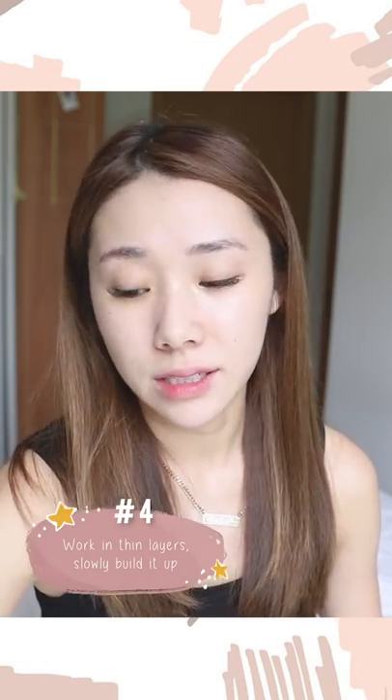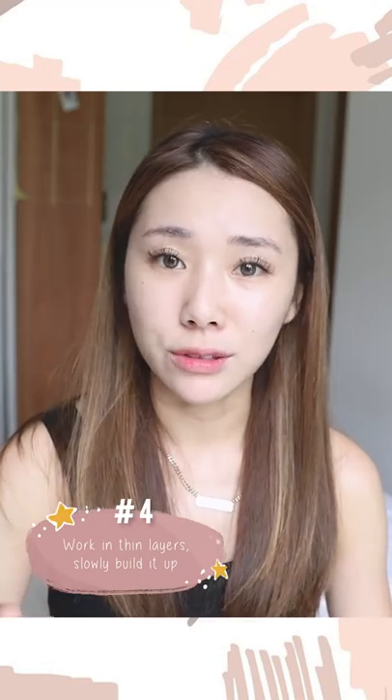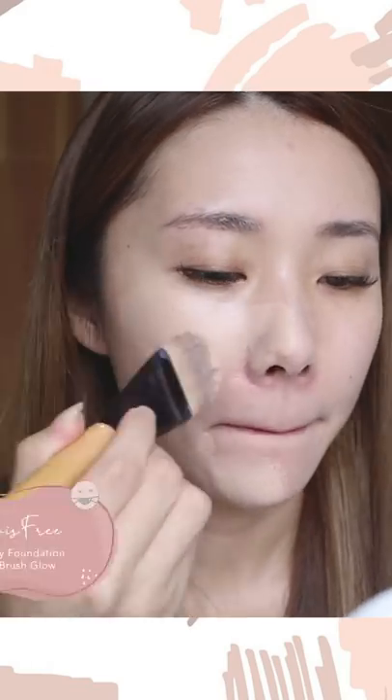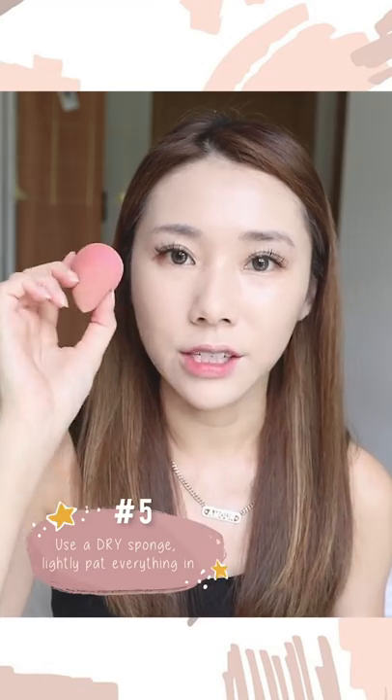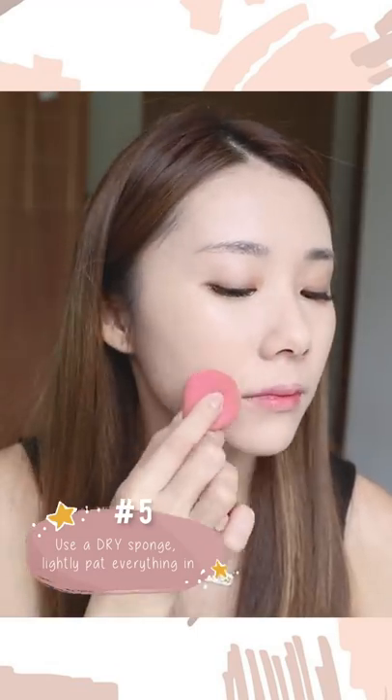When applying foundation, work in layers and only apply it where you actually need it — if you can skip foundation altogether, even better, because less product means less smudging. I take a flat brush and apply it in thin layers, then use a dry beauty blender sponge to pat it in.